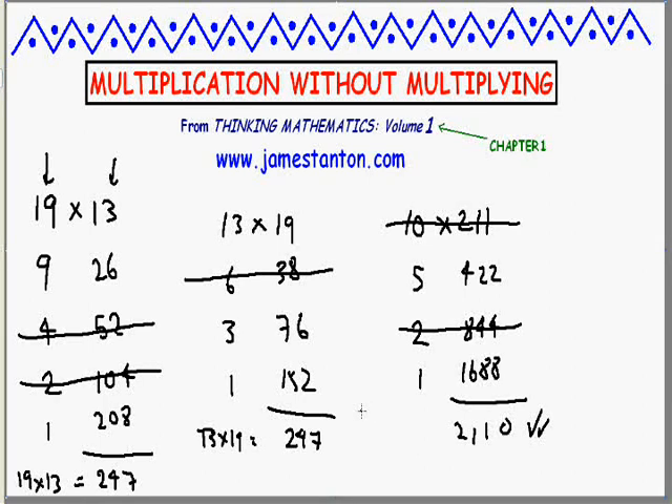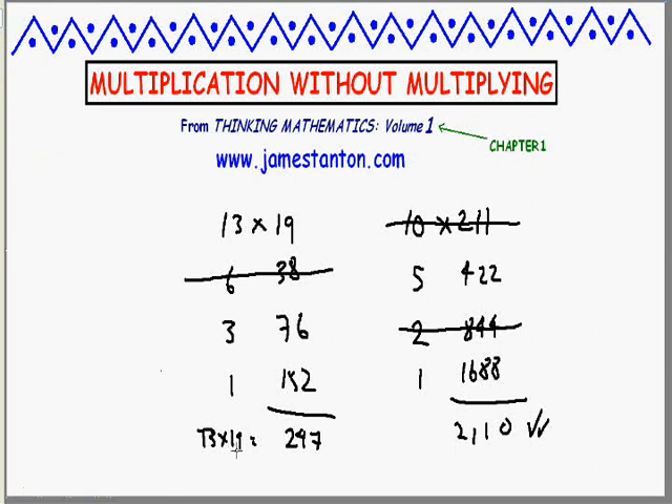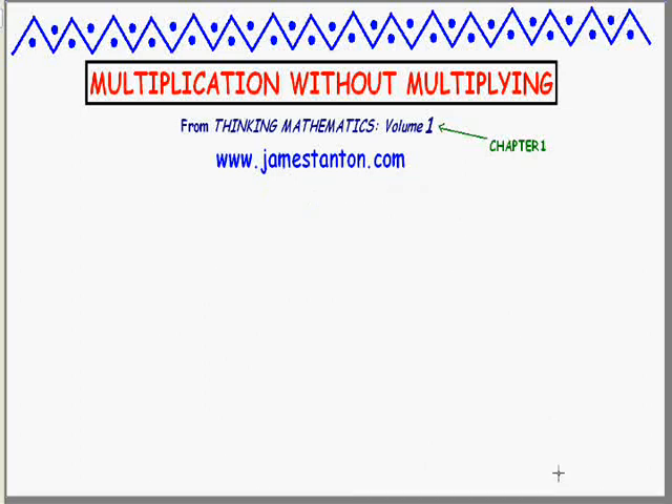So the question is: why does this strange halving and doubling method work? It's particularly peculiar that we just randomly decide to ignore the remainders of fractions. You might want to pause this video and see if you can figure it out. Here goes — I'll explain it with a specific example: 19 times 13 again.